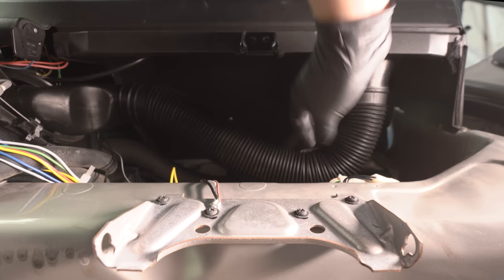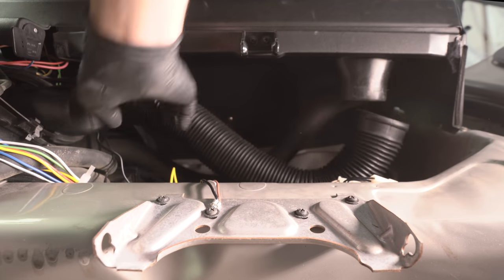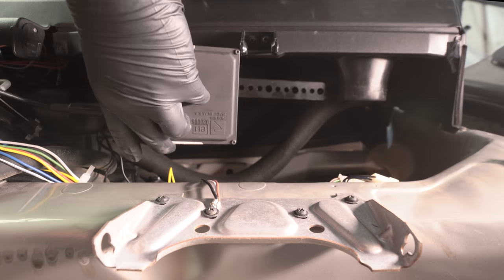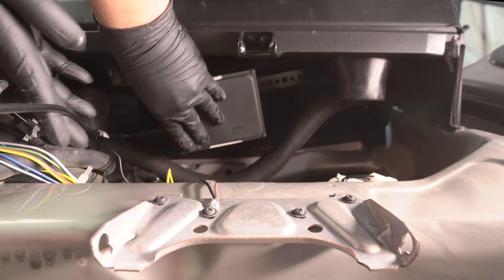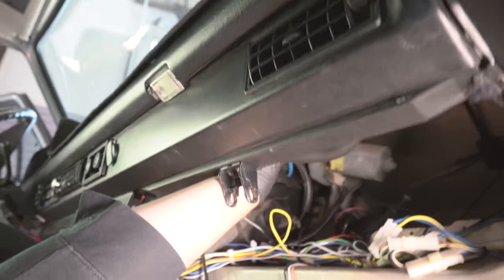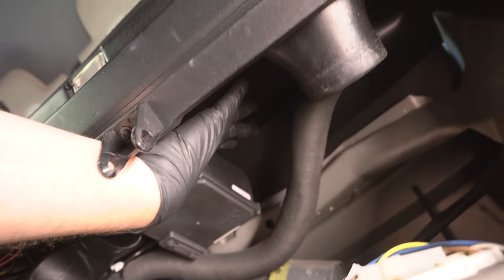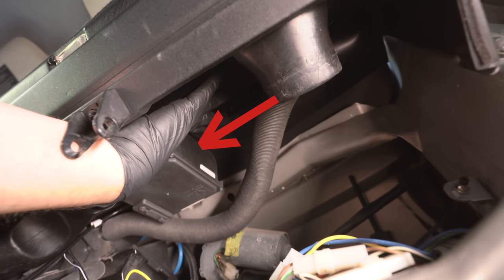There are two mounting locations GoWesty recommends. The first recommended mounting location involves mounting the cruise module parallel to the dash and using the provided self-drilling screws to secure it to the roof of the dash. This method really only works on late model vans as the padding helps conceal the screws. If you decide to go this route, make sure that the cruise module is as far left and touching the heater box as possible, as you will need to get the most slack out of the cable as you possibly can.